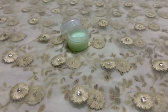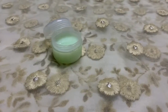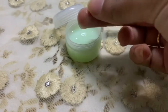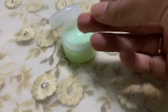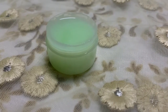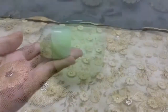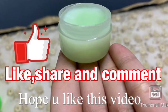Store it in an airtight container — you can store this for a month. This cream has a lightweight and non-greasy texture which easily absorbs into your skin, acts as a barrier between your skin and makeup, makes your makeup last long, and doesn't clog your pores. I hope this video is useful!